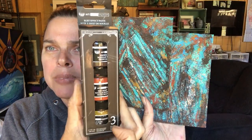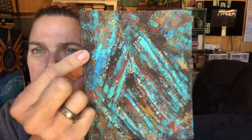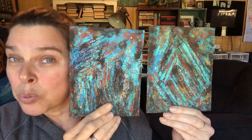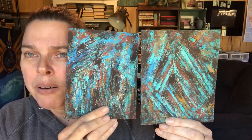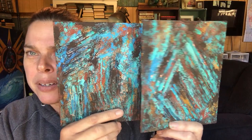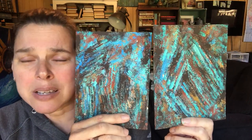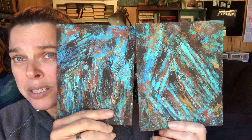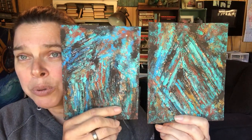Now this rust effect paste is really cool — it definitely has a texture to it. I don't know if I did it quite right; this is the first time I've worked with it. However, I think it turned out really interesting and cool, so I'm happy with it. I could probably cover it with more brown and have less of that blue showing, but I like it for how it is. Today you're going to see the embossing part, and then tomorrow we will do the painting part.